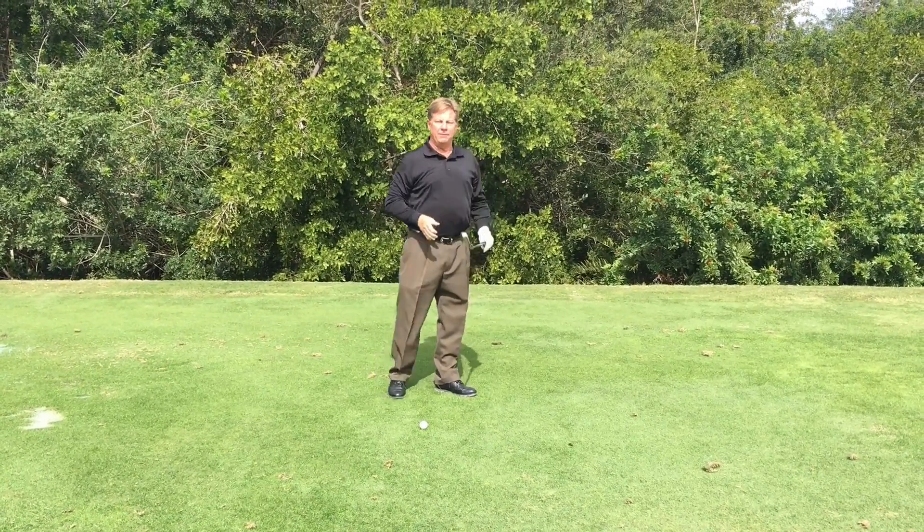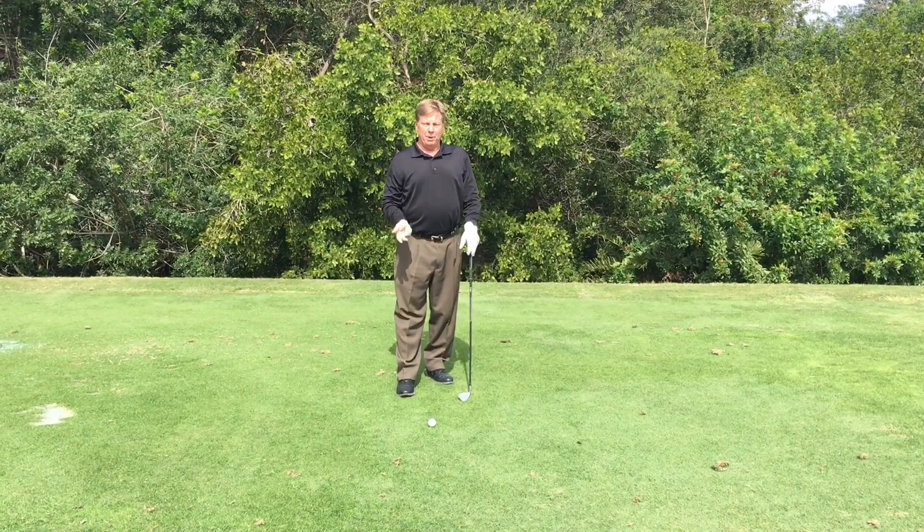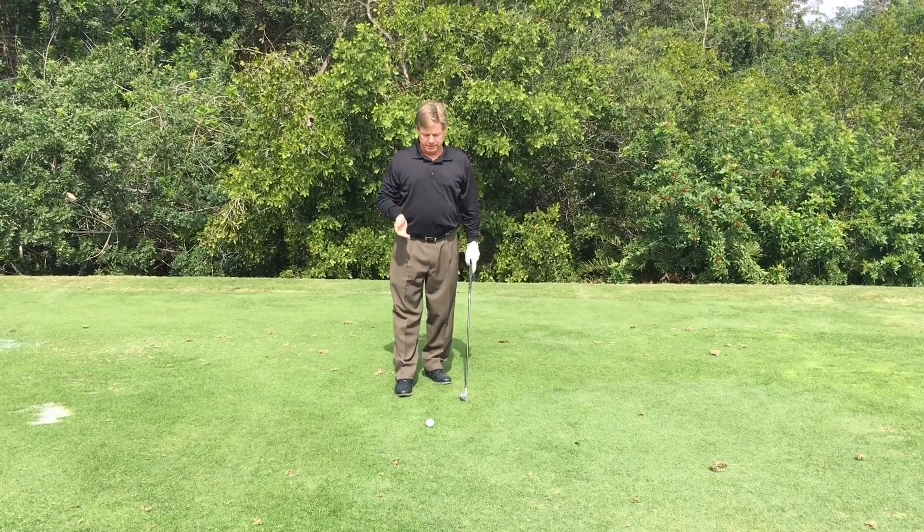So let's try to apply these three things: grip pressure, tempo, and a good balanced finish, and see what happens.